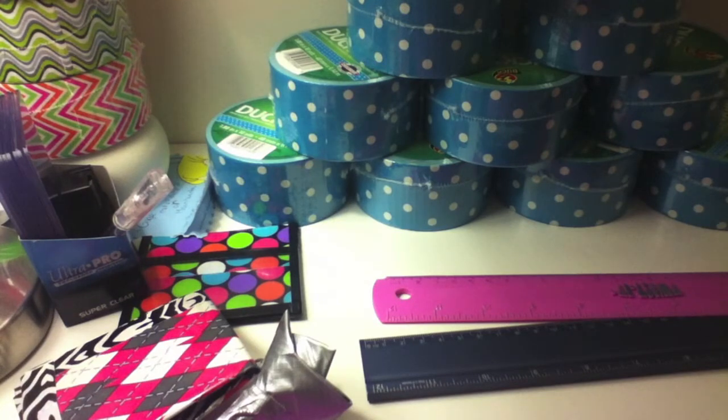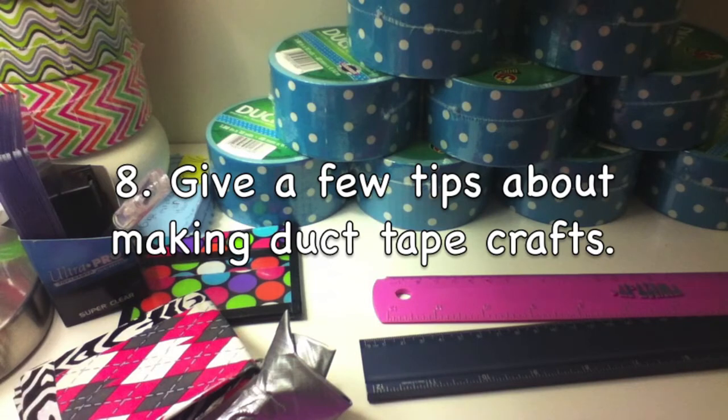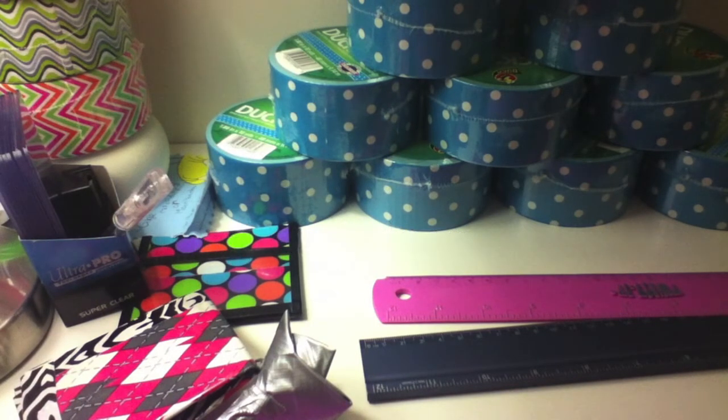Number eight: give a few tips about making duct tape crafts. Be patient, keep trying, try your hardest, and don't give up too easily. It's hard at first, but the more you do it and the better you get, the more fun it is — just keep doing it.